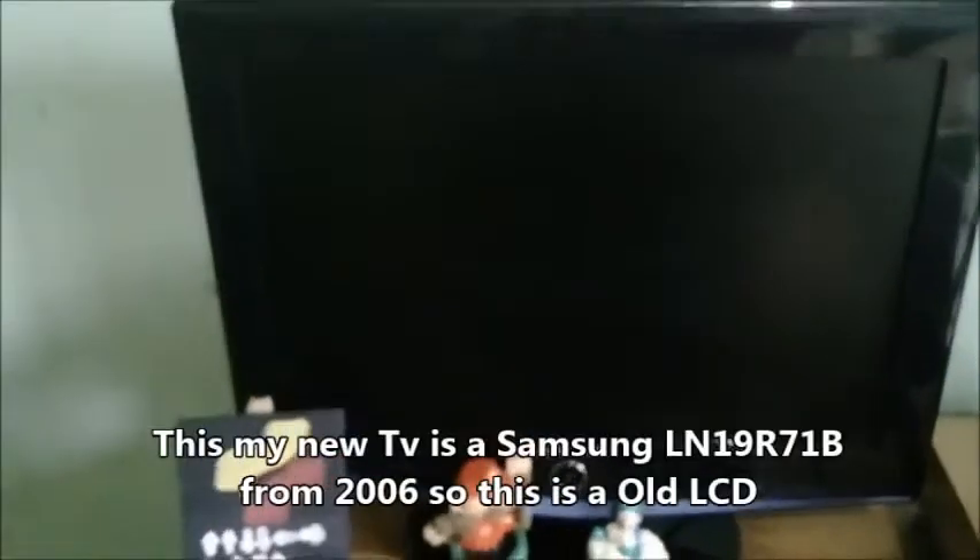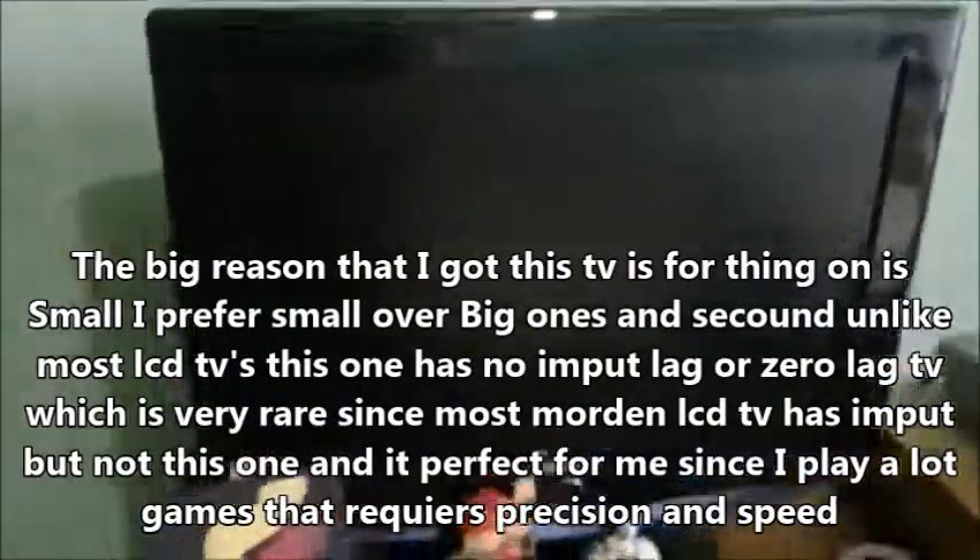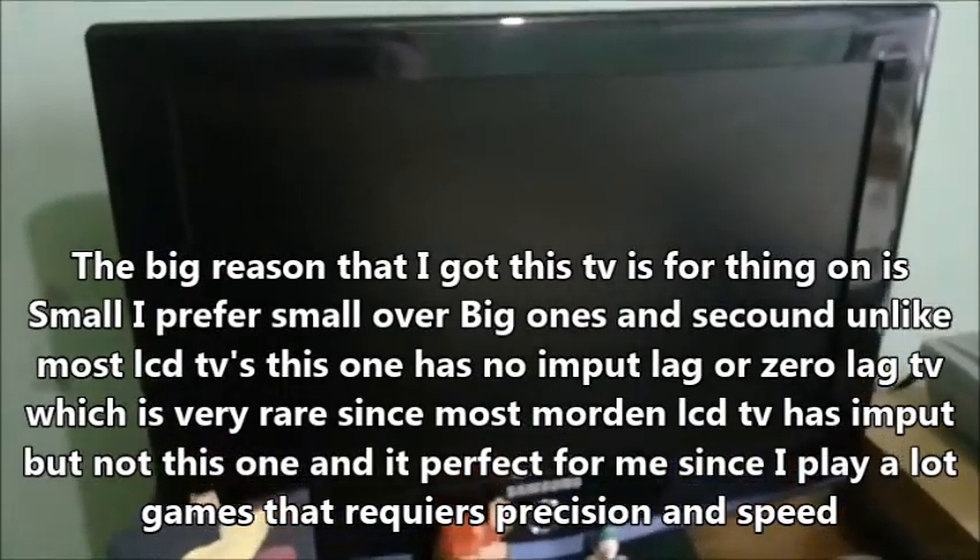I'm going to show you the new setup. This is the new TV right here — it's a Samsung TV from around 2006 or 2007. What I like about it is that it's small. Most people use big TVs, but I prefer small ones because they're compact and easy to use. Big TVs are more for watching movies and media, but for gaming I much prefer smaller ones.